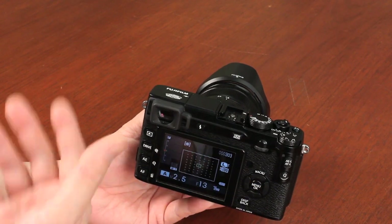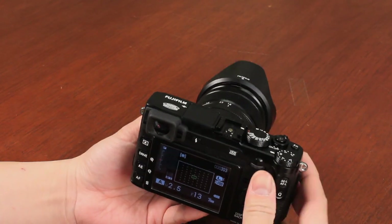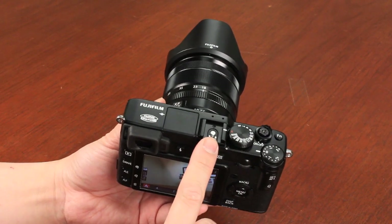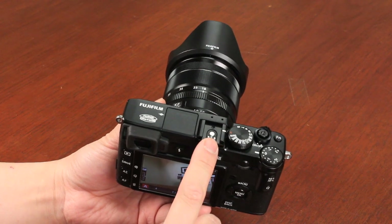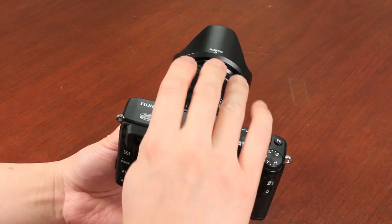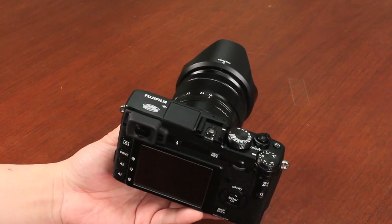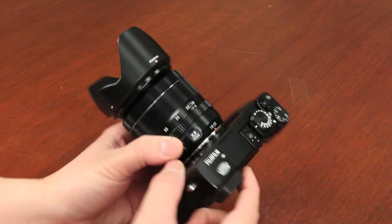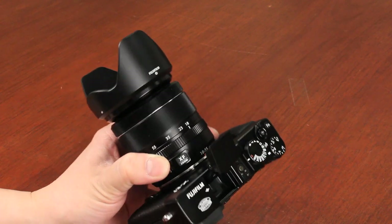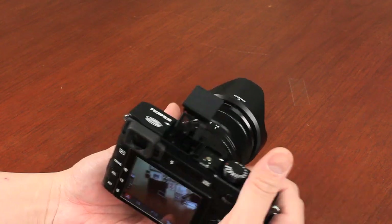Just like the X-Pro1, the X-E1 offers the TTL hot shoe that's compatible with Fuji flashes — the EF-20, EF-42, as well as the EF-X20 flash, which is a smaller flash that fits the styling and look of the X-Series camera. Over and above the X-Pro1, it also has a built-in flash. It's quite a small flash, so it's not very strong, but it's good enough for filling in subjects within about 6 to 7 feet away.